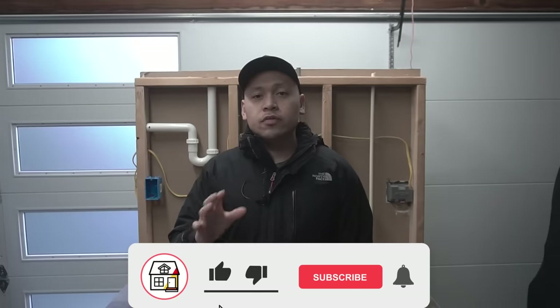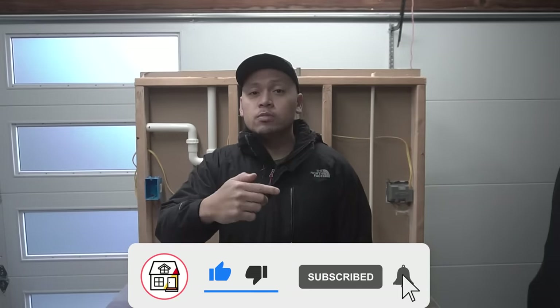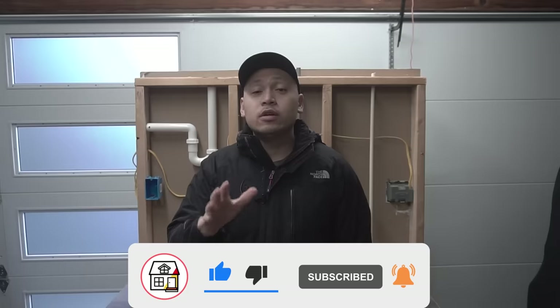Welcome to Fix This House. If you're new to the channel, please consider pressing the subscribe notification bell so you can always be in tune on DIY how-to videos and product reviews that I do within this channel.